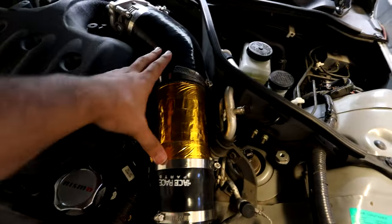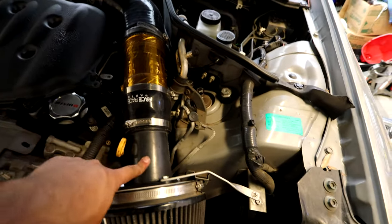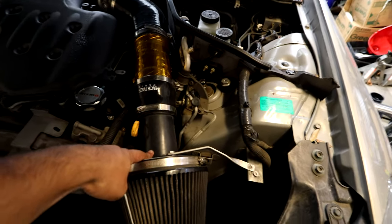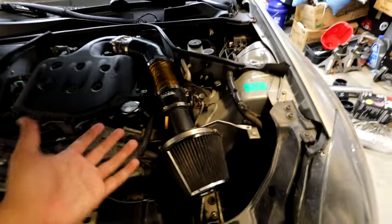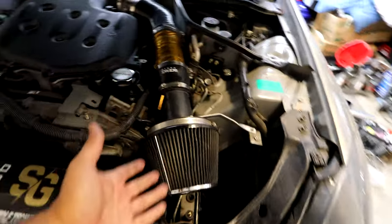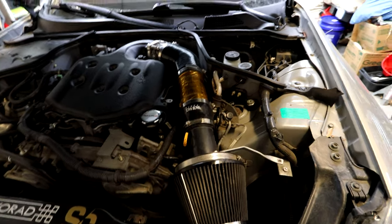I'm going to get rid of the pop charger and put in the brand new air filter. You want to make sure you have a reducer so you can use your OEM MAF housing — that's the only way to have the car running right. The goal is to have the air filter right down here getting cold air from outside, because right now it's just a hot air intake trapped close to the engine. Let's start taking off the old intake and putting in the new one.